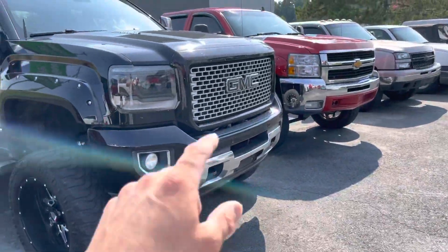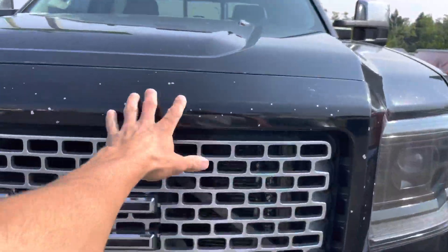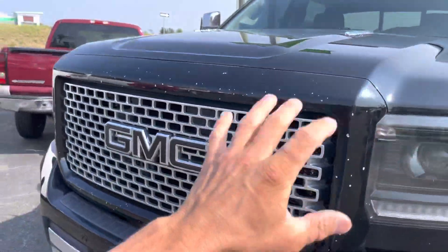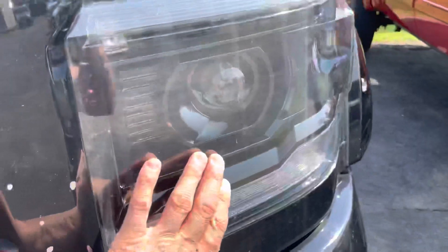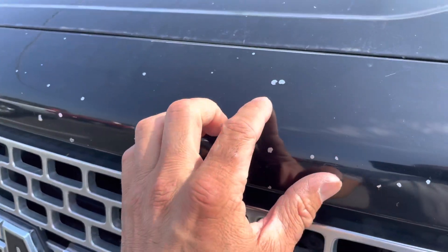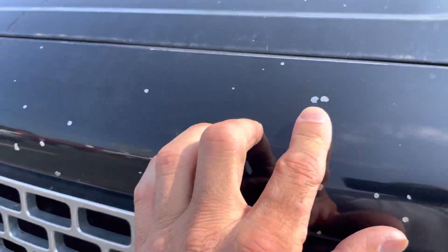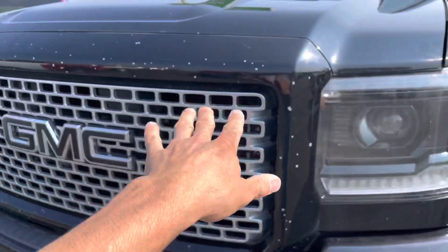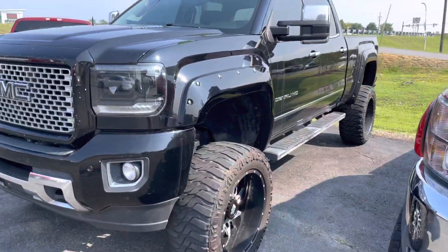This one's a 2016 Denali Duramax. Do you guys like the black grill the way he did it, or the chrome grill? A signature trait of a Denali is the grill, but as you can see he tried matching it with the black housing headlights — he tried painting the grill. I don't like it because they didn't do a good job prepping it; the paint work is crappy, rock chips everywhere. So I'm going to get the grill painted black again to match and see how it looks.